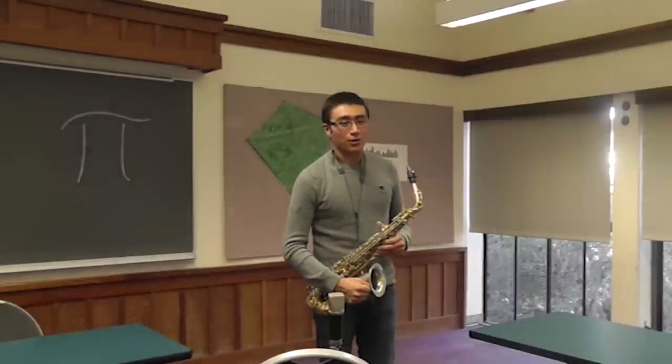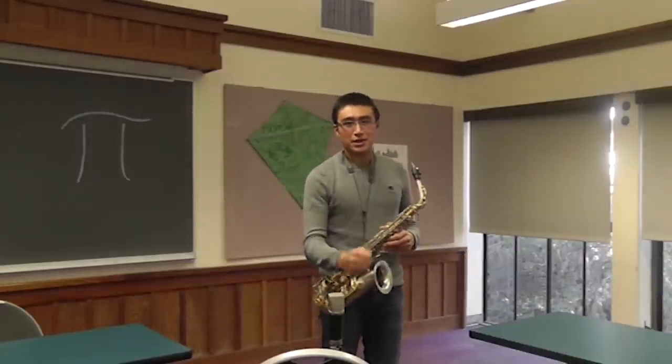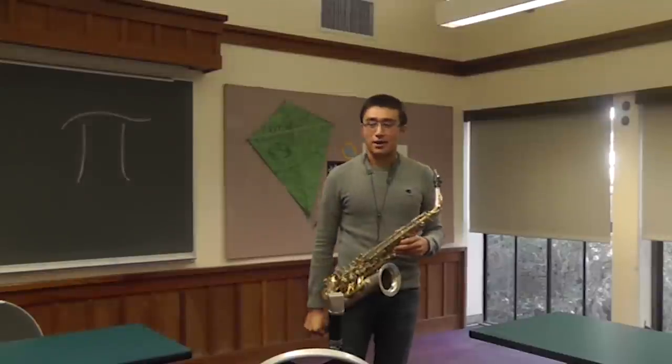And hopefully I'll show you the beauty that's in the random digits of pi.